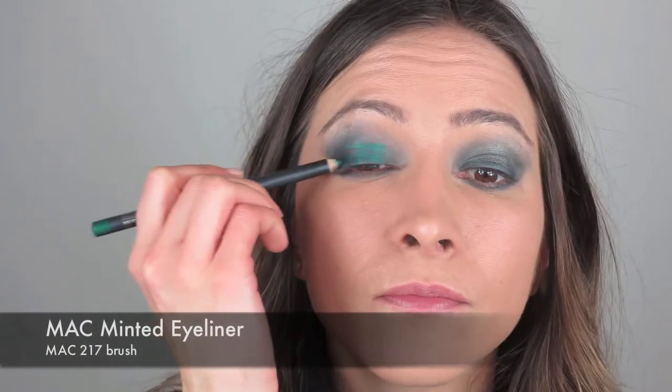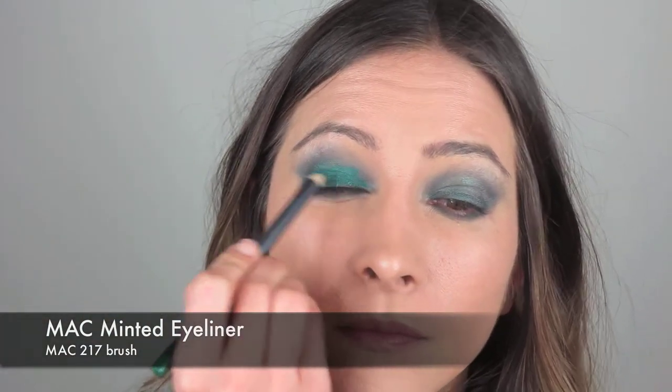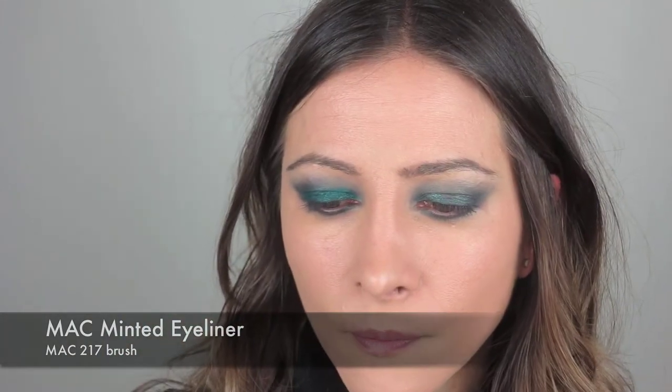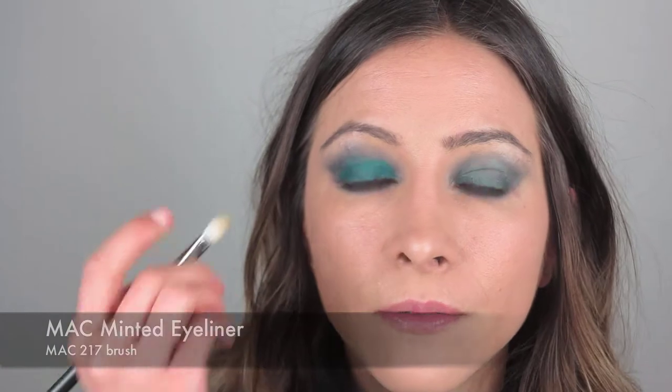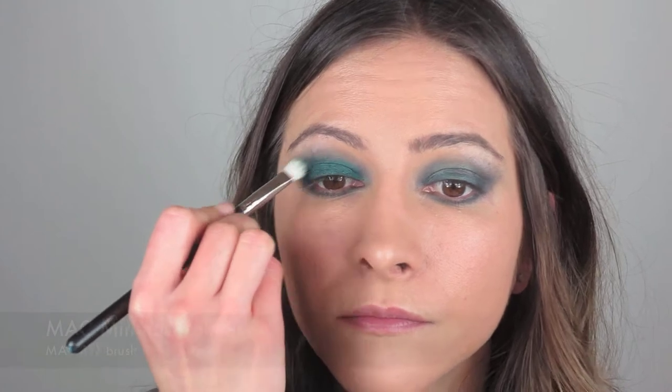Eyeshadows at this stage, when you're applying, always look so bizarre — like it looks so incomplete — but I promise it will look nice. I'm next going to take this pencil called Minted from MAC. It's a beautiful mint green colour and I'm just going to roughly apply that over the lids, on top of the shadow that we've just placed. Just roughly because we will blend it out. And with the MAC 217 I'm just going to blend that. It's a gorgeous colour.